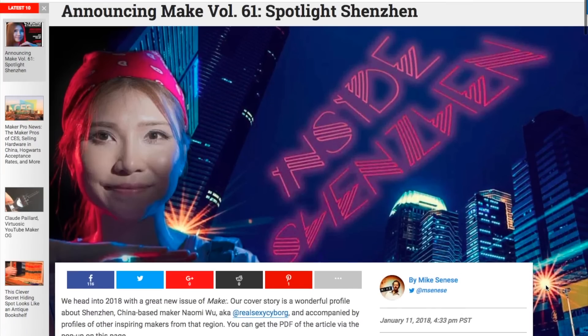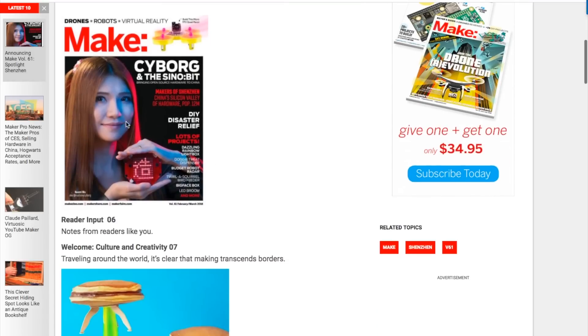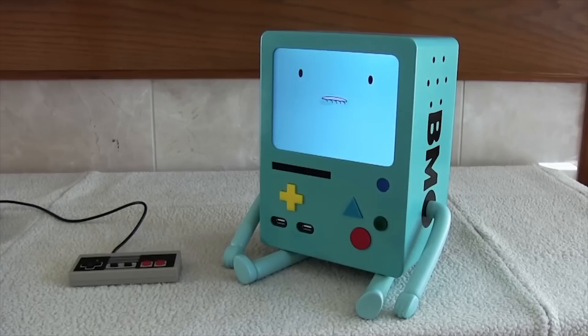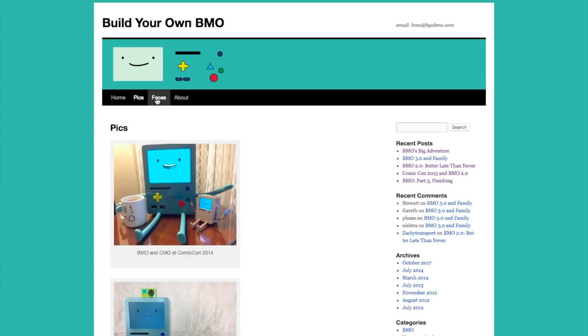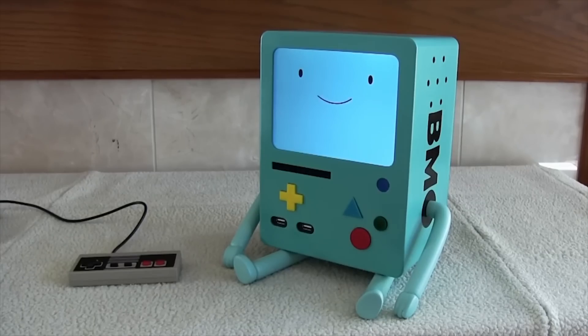You can pick one up using the link in the description, and you can see thousands of reader-recommended tools like this at cool-tools.org. Issue 61 of Make Magazine is on newsstands now. The issue includes Shenzhen maker Naomi Wu on the cover and has a profile of her and other Shenzhen makers. It's worth picking up. I also learned from the Raspberry Pi blog about Bob Herzberg and his obsession with making his own interactive BMO character from the show Adventure Time. The blog BYOBMO.com includes build photos, sample images, and some great demo videos. He shows off a few different builds, but most of them are based around a Raspberry Pi computer and look like a fun project for an Adventure Time fan.